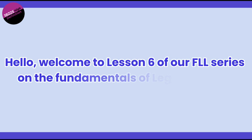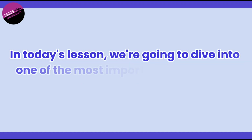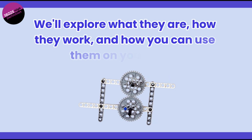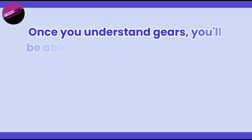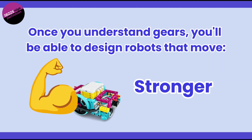Hello, and welcome to lesson 6 of our FLL series on the fundamentals of LEGO Robotics. In today's lesson, we're going to dive into one of the most important mechanical concepts in robotics: gears. We'll explore what they are, how they work, and how you can use them to change the speed and power of your robot. Once you understand gears, you'll be able to design robots that move faster, stronger, and more efficiently.